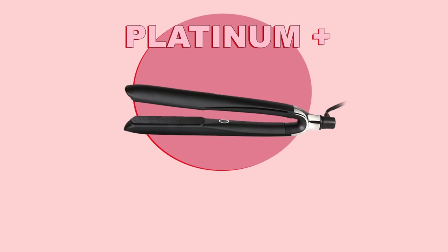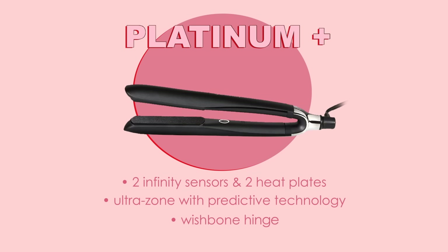Then the Platinum Plus — I would recommend this to someone who has thick, frizzy, unruly, curly hair, or perhaps you are a hairdresser or stylist. Then the Platinum Plus is definitely best for you.